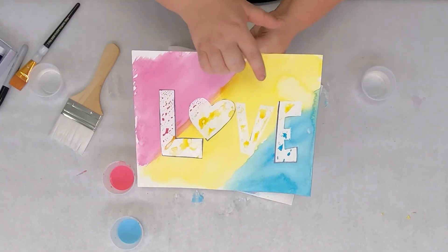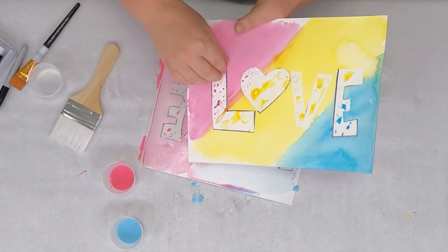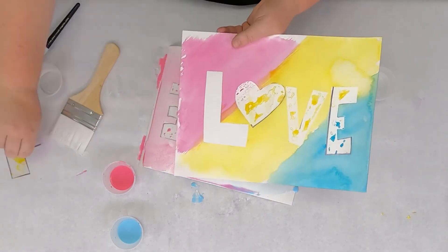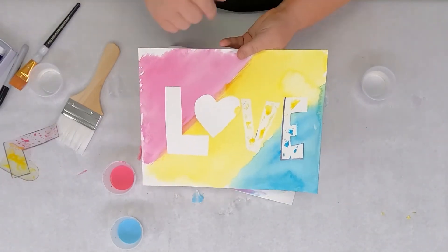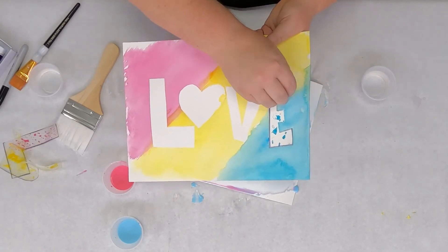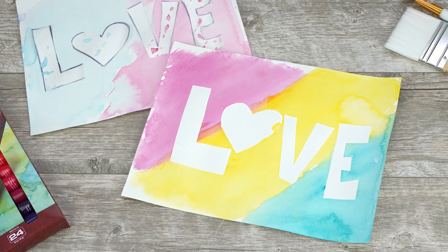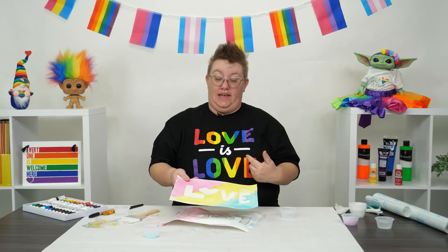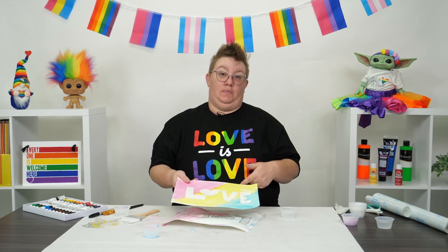Some of these little splotches where the water really went and moved the paint around — so what I'm going to do is just come over to a corner and peel right on up. As you can see, the contact paper protected. I had a little bit of an air bubble that I didn't get rid of earlier, but it protected the paper. How cool is that, guys? I love doing this project and I can't wait to see some of the really awesome love projects you guys come up with.